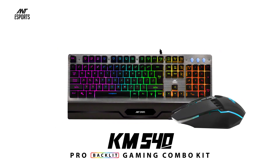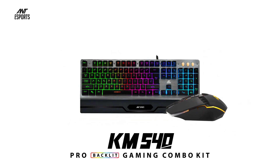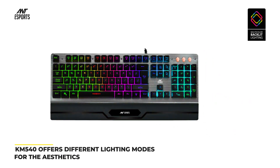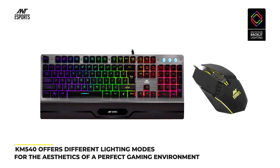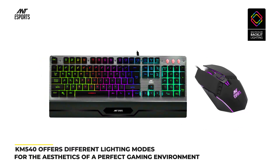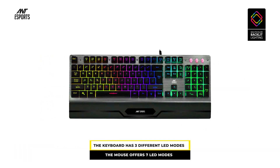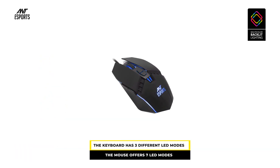The Ant eSports KM540 Gaming Keyboard and Mouse Combo features RGB LED lighting. It offers different lighting modes for the aesthetics of a perfect gaming environment. The keyboard has 3 different LED modes and the mouse offers 7 LED modes.